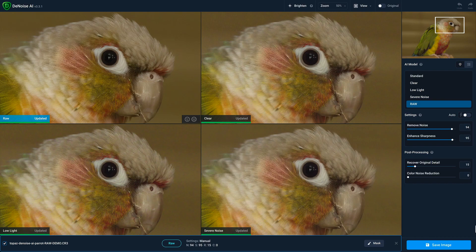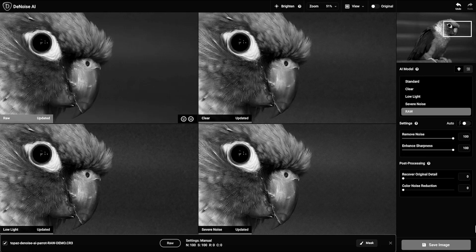In case you can't see the improvements that the RAW model provides, let me show you a different view. We applied a curves adjustment and desaturated the colors to make it easier to see the improvements. Notice how much cleaner the results are in the RAW model and how there is absolutely no modeling, especially when compared to the other models.